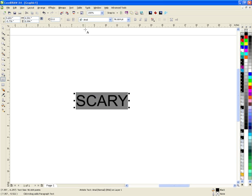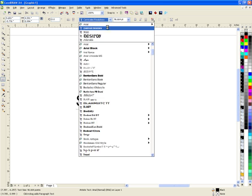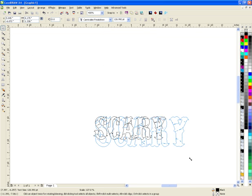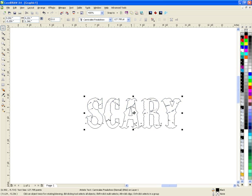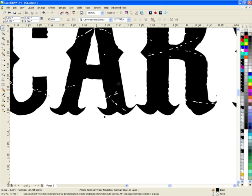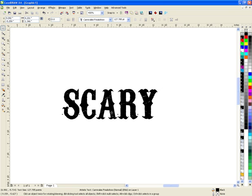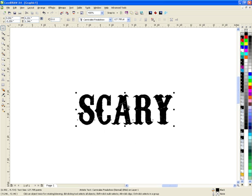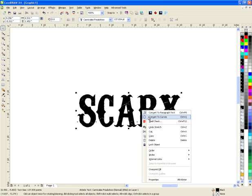He typed in 'scary' and I believe he used the Carnival Freak Show font. The point was that there's some garbage in there, and I think it was Catherine who asked about how to clean that up. So he did it exactly right by converting it to curves.